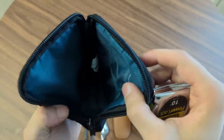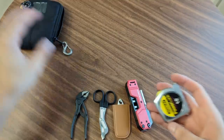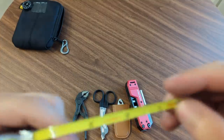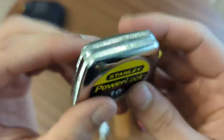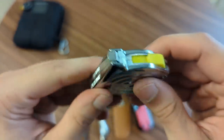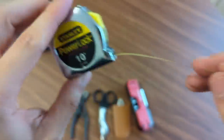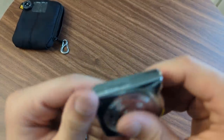Opening this up, let me walk through these individually. The first thing is a Stanley PowerLock 10-foot tape measure. This used to sit in my pocket all the time. It's flexible enough to do circumference measurements, super light, metal body. It's been good — I've had it for many years. Nice to be able to measure stuff.